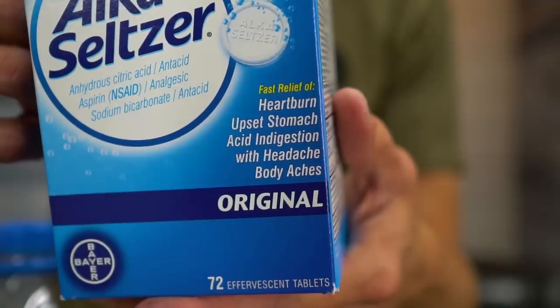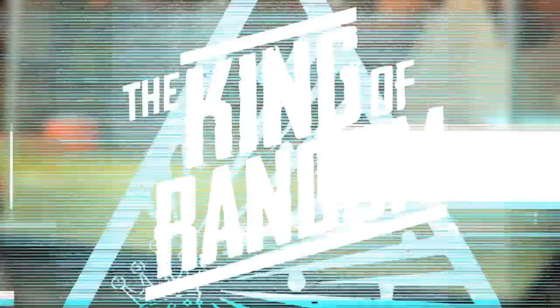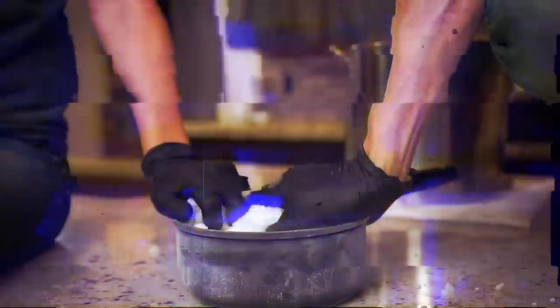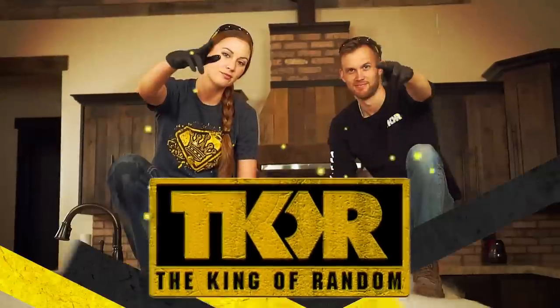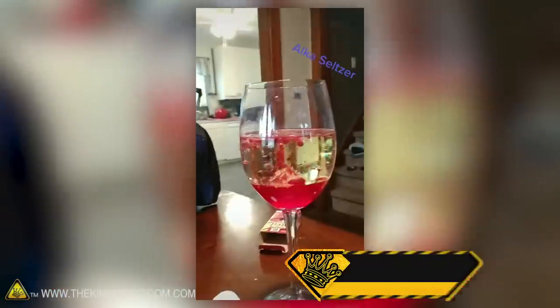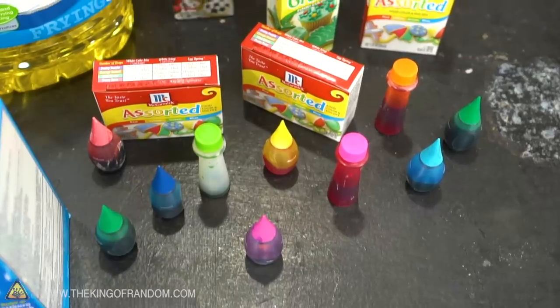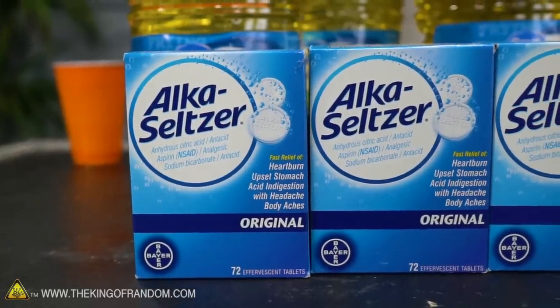Today we're going to take a look at making Alka-Seltzer lava lamps and see how large we can make one. Several people have recently sent us videos of people making what look like lava lamps, but there's no wax, no heat source, and no light involved, but you still get the same up and down of colors flowing and bubbling. The ingredients are water, cooking oil, food coloring, and an Alka-Seltzer tablet.